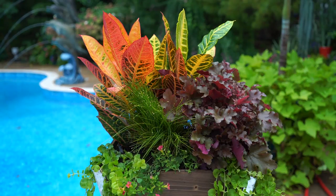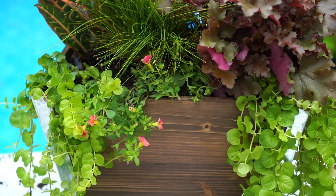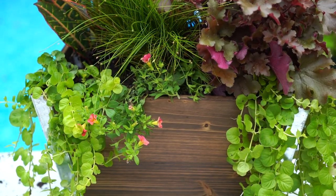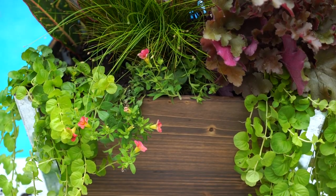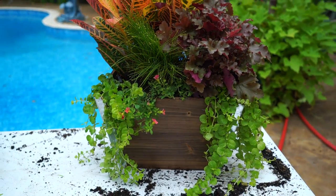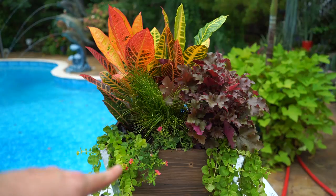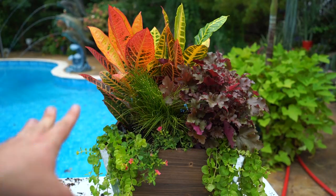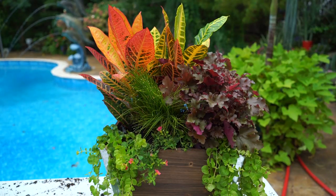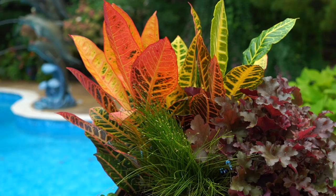These are fall planters — they're not going to be together for a super long time, so I'm not really that concerned about overcrowding. The spillers are Creeping Jenny on each side. And then here in the center — it really needs some help filling out — that is a Calibrachoa, an orange one called Cabaret. Annuals are slim pickings where I live this time of year, so it's the best I could get. As time goes on, that'll fill out more. The orange is going to pop a lot and kind of draw things together with the Croton in the back.